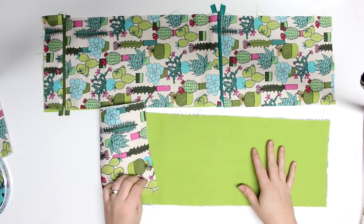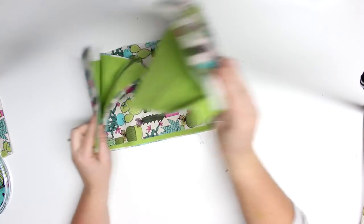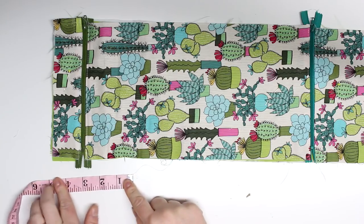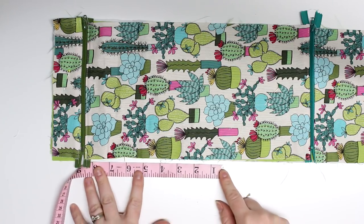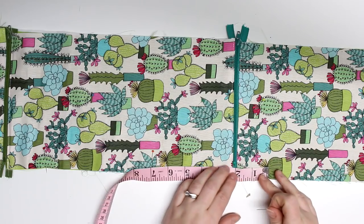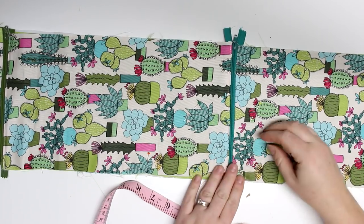We have the two main pieces and the zipper portion and we're going to put that together with the linings together. I'm just going to pin that all into place so that it is all lined up on the sides. We're going to do a few rows of stitches to basically identify where our little pouches are going to be — I measured four inches from one side and then one inch away from the other zipper on the other side.